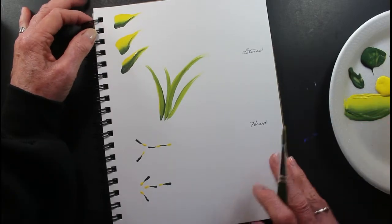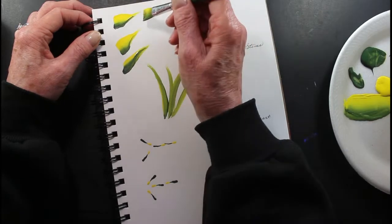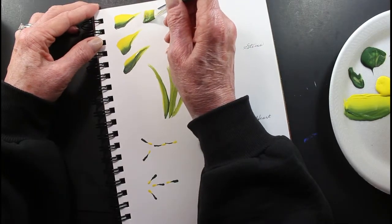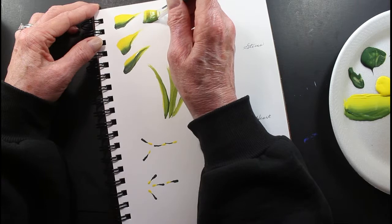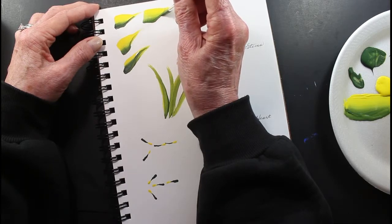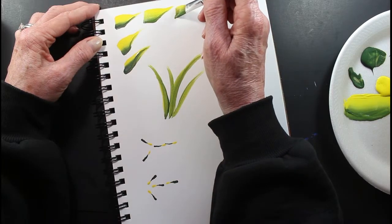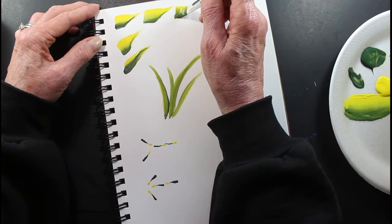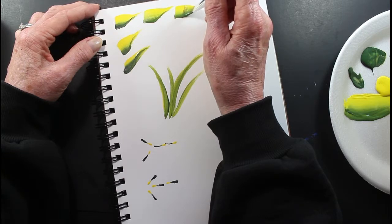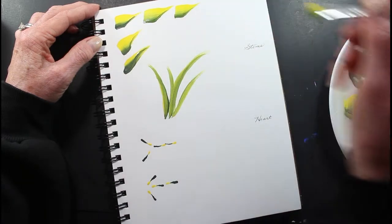So here goes. This would be the slider leaves right here. Do it from the side, just like this. Press down, turn, lift up. Press down, pull, twist, lift up.